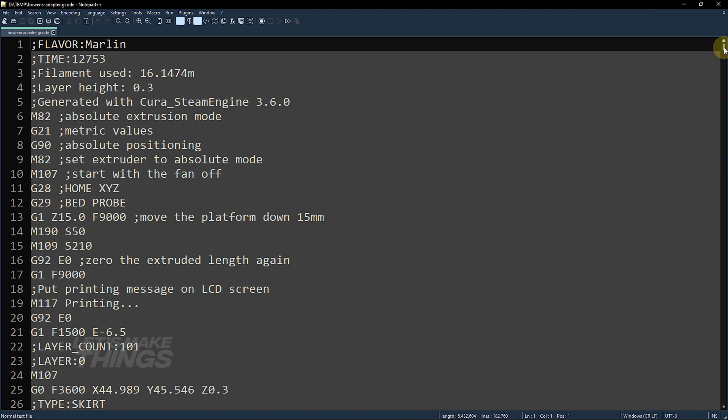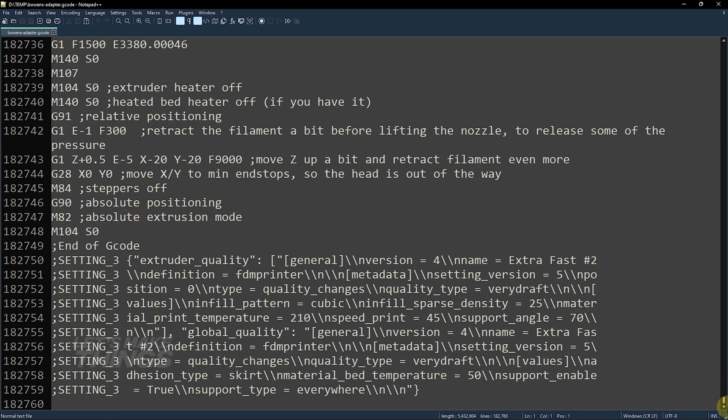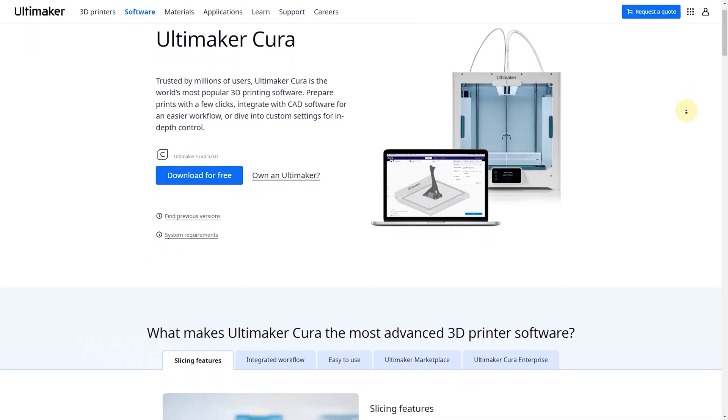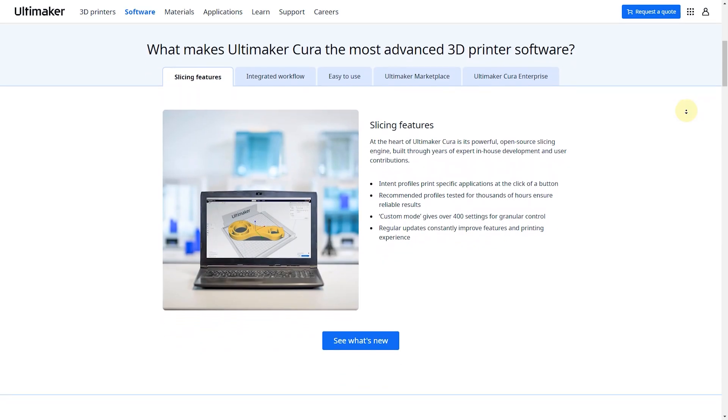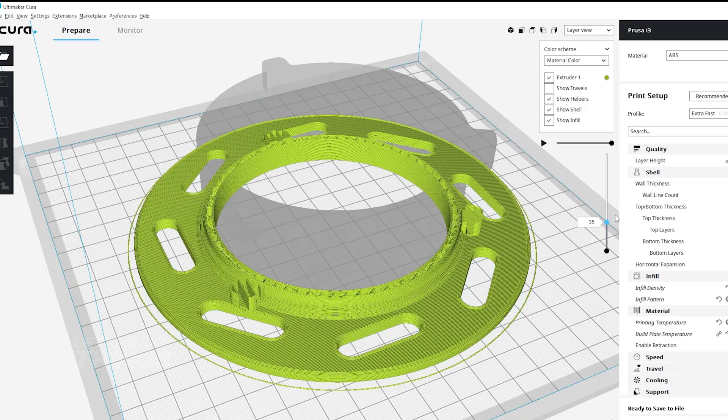Now what is slicing? The 3D printer requires a list of commands to operate, which is known as the gcode. So we use slicing software for that. I prefer to use Cura, which just like FreeCAD is open source and multi-platform supported.